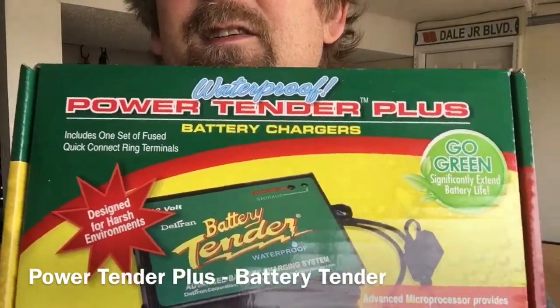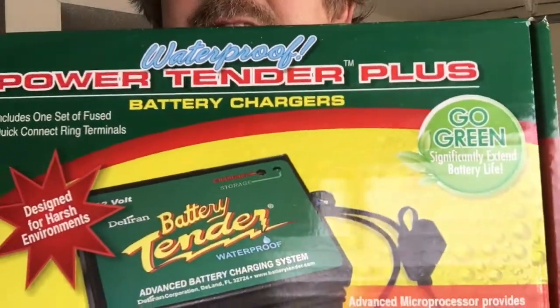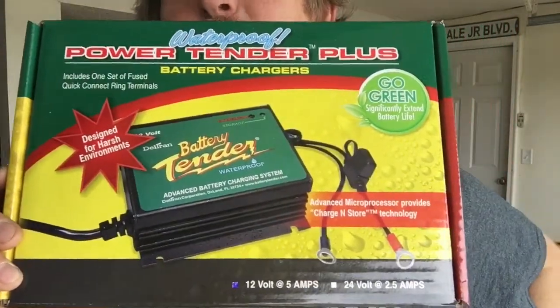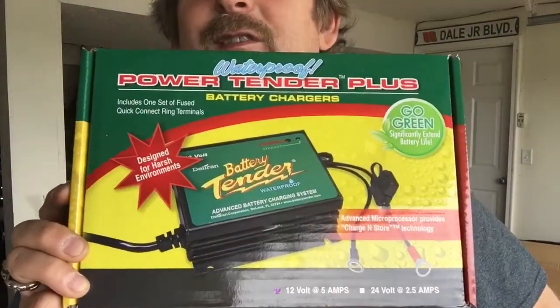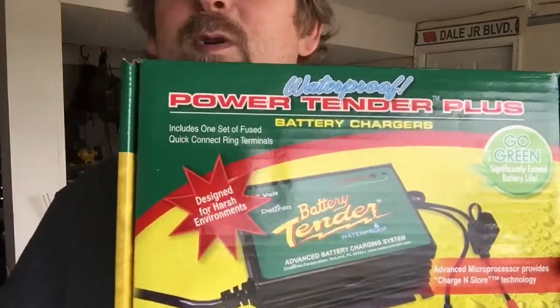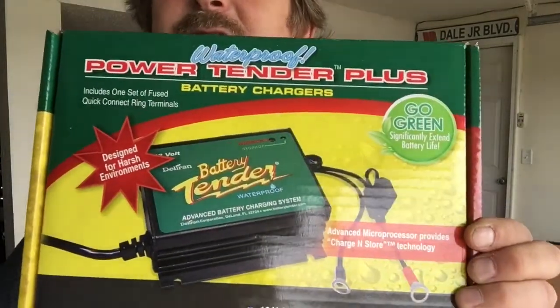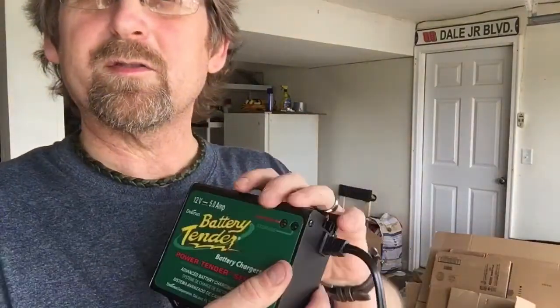I've got a battery tender — it's a Power Tender Plus battery charger maintainer. This was made by Deltran; it's one of the better ones out there. The Battery Tender brand is one you can trust for your battery, whether you're putting it on a car in storage or a lawnmower sitting for weeks or months at a time. I'm going to put this on my Cub Cadet lawnmower. It's 12-volt, 5.0-amp — it maintains, kicks on and off, and keeps your battery charged up.